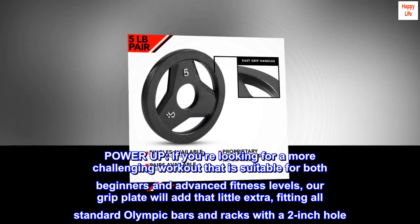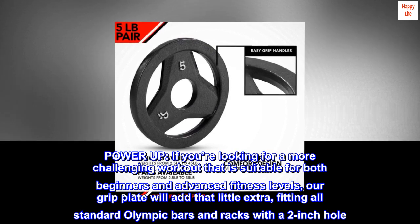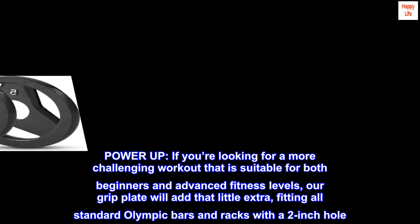Power up. If you're looking for a more challenging workout that is suitable for both beginners and advanced fitness levels, our grip plate will add that little extra, fitting all standard Olympic bars and racks with a 2-inch hole.